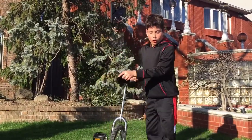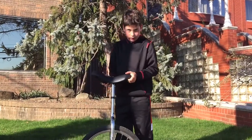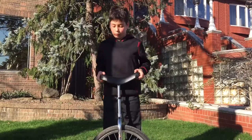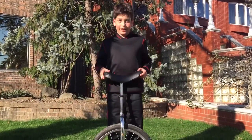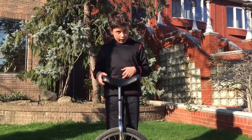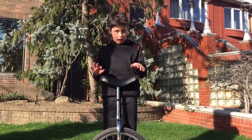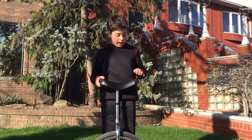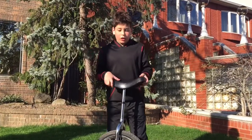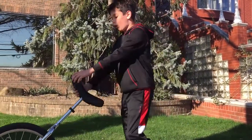So first step, you need to find the right size of unicycle. To check if it's the right size, place it in front of you and see where your belly button is. If it's too high or too short, you cannot ride it. It has to fit perfectly. Then when you get the right size, you can start riding.